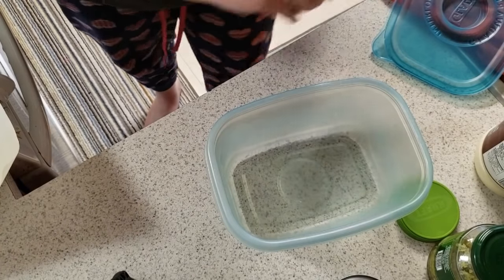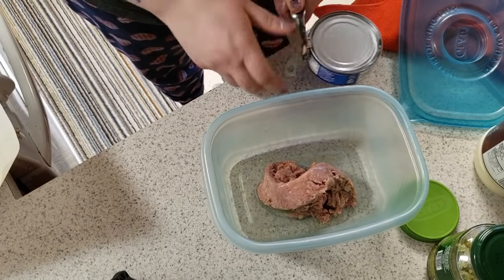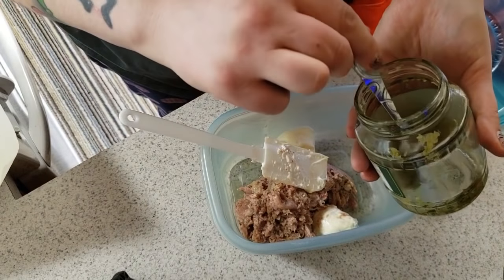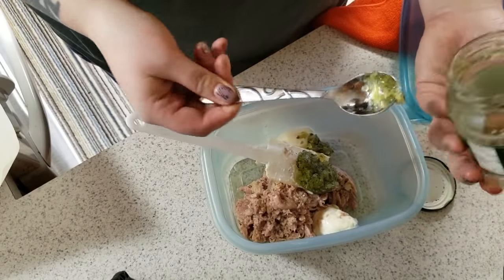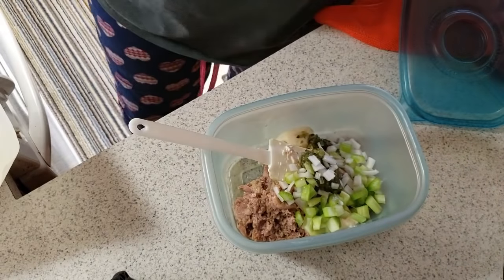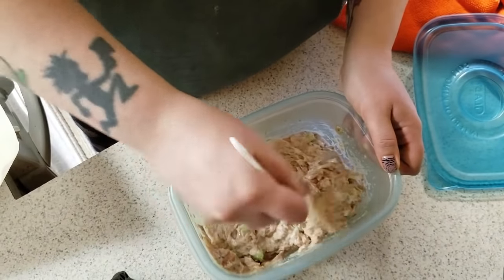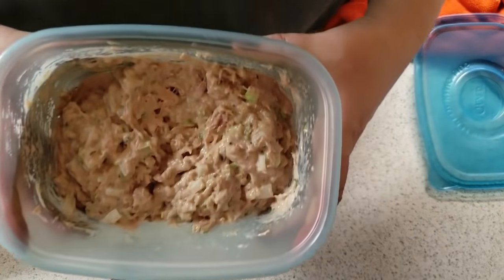Now it's time for the tuna. I thought it was tuna in water. Put some relish, or you can cut up your own pickles and put it in there, along with cut up onions and celery. Nice, good mix. The kids love tuna fish, so this will probably be gone in the next few days. And there's your tuna salad.